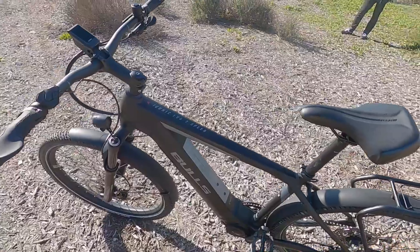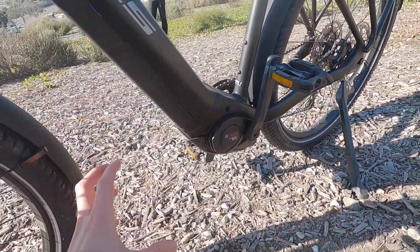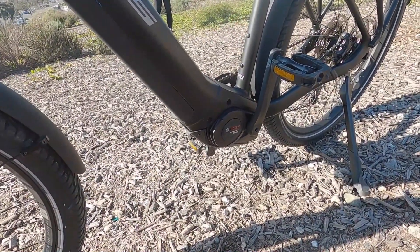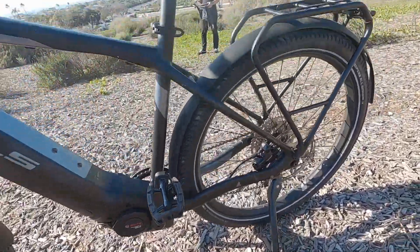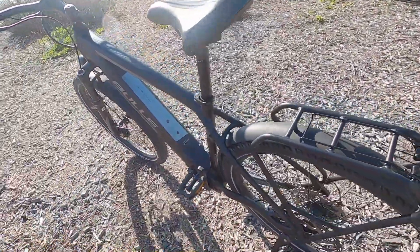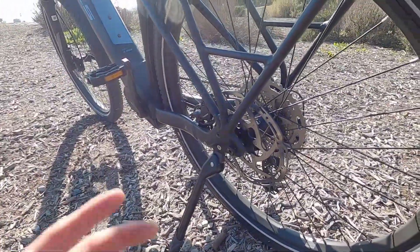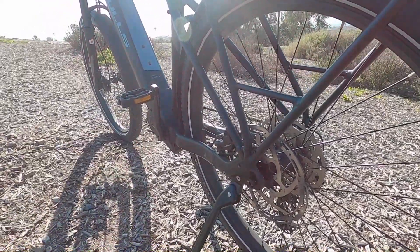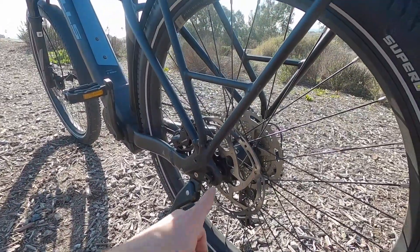It's the Bosch Performance Line Speed motor — gen four magnesium housing, super light, I think about 6.39 pounds. It's very smooth, dynamic, and responsive. I think it's one of the best motors out there. It is going to use energy a little faster than some lower-rated non-speed motors, but it still does a really good job — 85 Newton meter rated. That's just as high as their CX mountain bike motor.